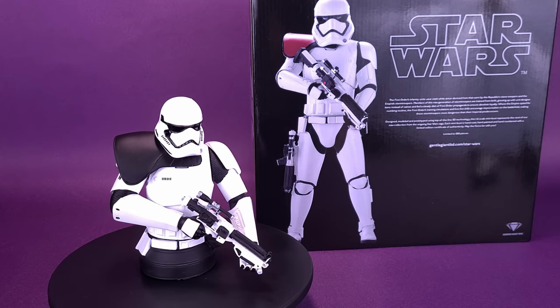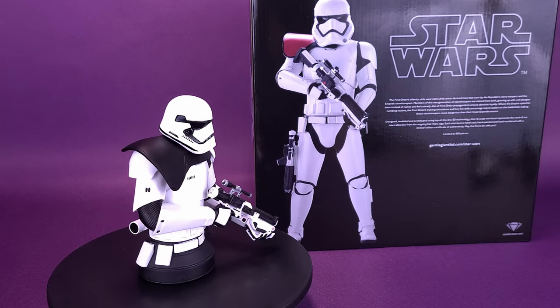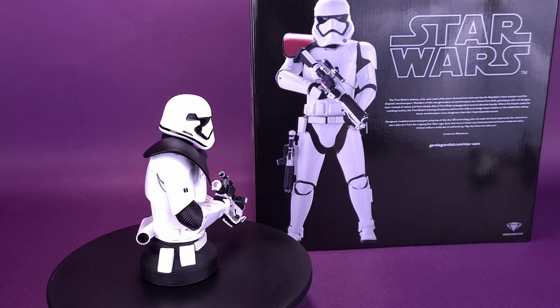Each mini-bust is hand-cast, hand-painted, and hand-numbered with a limited edition certificate of authenticity.